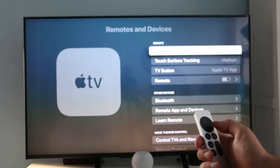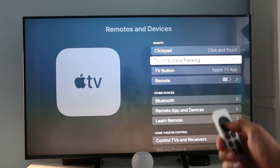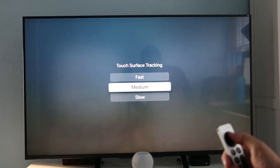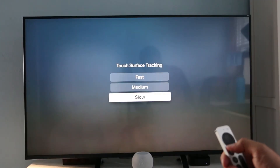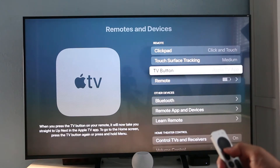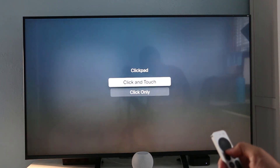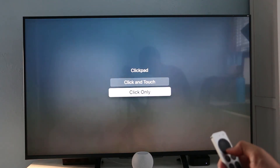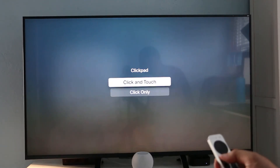The clickpad itself also has a couple of adjustment options you can change. In the settings app, you can adjust how sensitive the touch buttons are. Go to Settings, Remotes and Devices, Touch Surface Tracking, and try out the different options. The touchpad feature can be completely disabled if you don't like using it. Go to Settings, Remotes and Devices, Clickpad, and press the select button to alternate between click-and-touch or click-only.